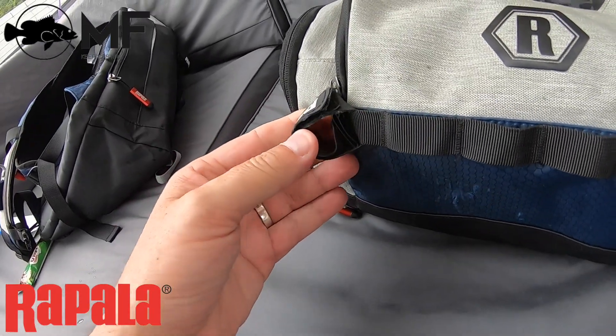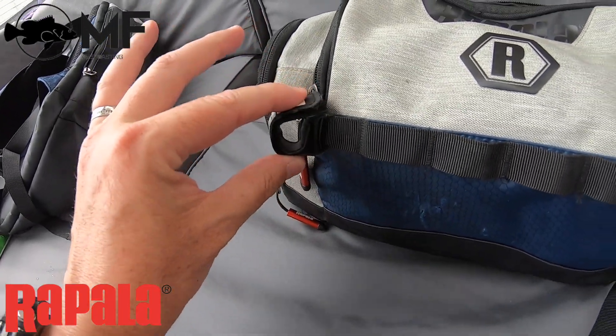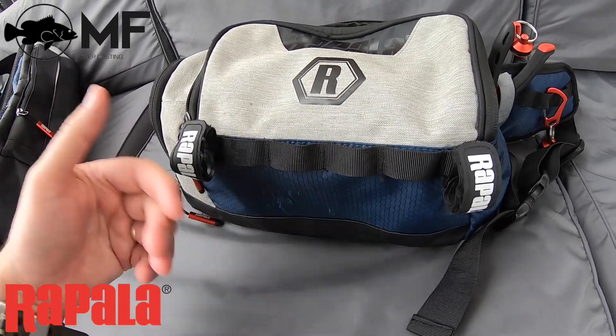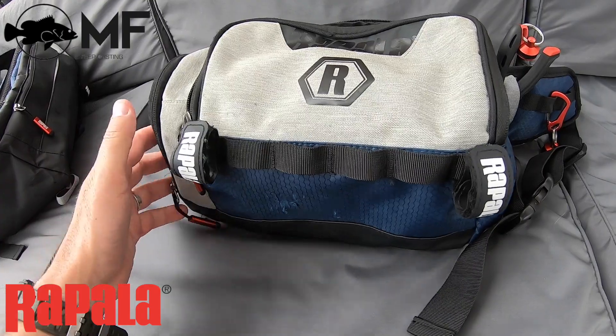You can actually carry another rod with you, or if you're hiking to a spot you can put your current rod through that holder and hike to your spot without having to hold the rod in your hand, which is pretty awesome.